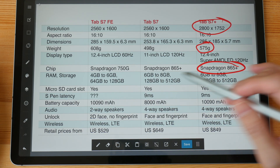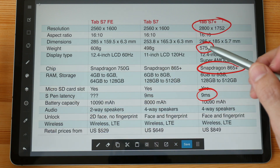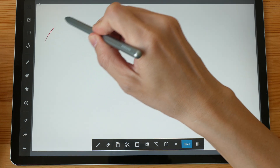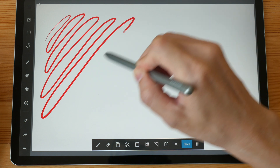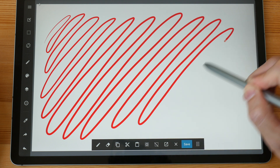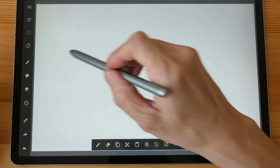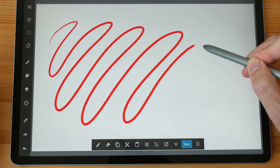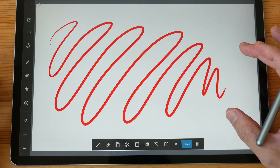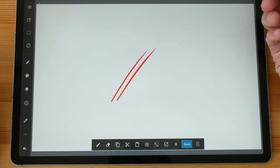The S Pen latency is 9 milliseconds on the Tab S7 Plus; there is no mention of the S Pen latency on the FE. Latency is affected by the app you use as well as the refresh rate of the display — it appears as the line trying to catch up with the pen tip. Because this display is 60Hz, the line appears bit by bit, compared to the 120Hz display where the line appears really smoothly. I'm not particularly fussy, so the latency here doesn't really affect me — the main thing is the S Pen is really accurate with no misalignment.